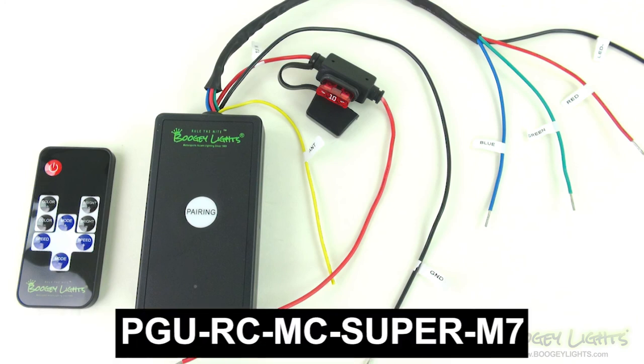And there you have it for our Super Series Wireless RGB LED controller with M7 remote. Thanks for watching.